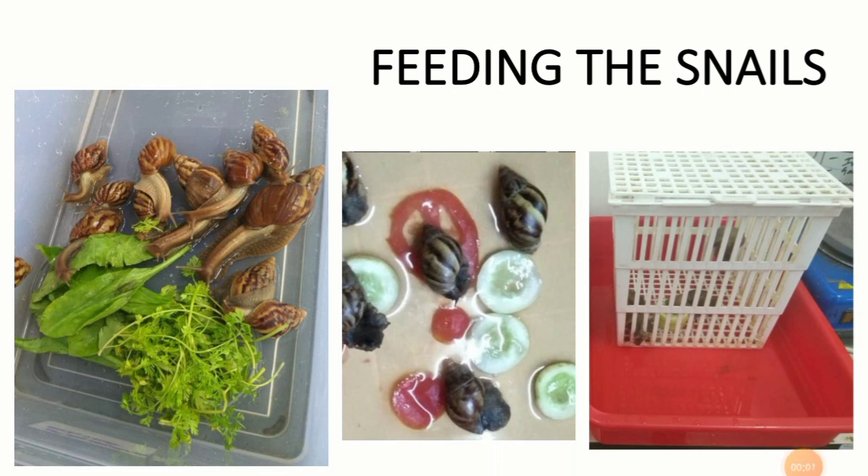Giant African snails eat a variety of things which includes leaves, fruits, vegetables, tissues, paper, and organic matter in the soil.